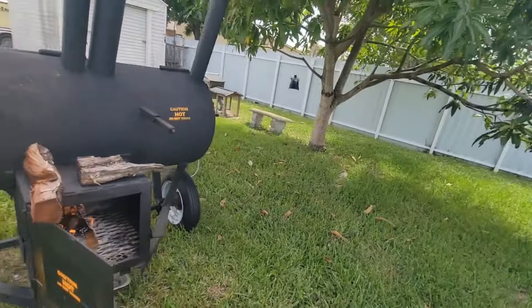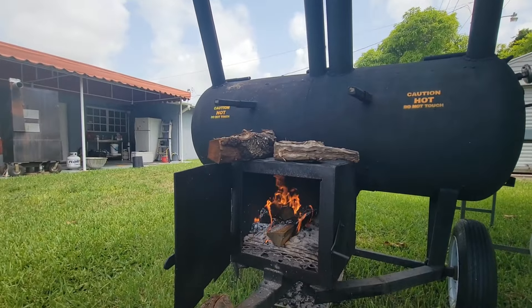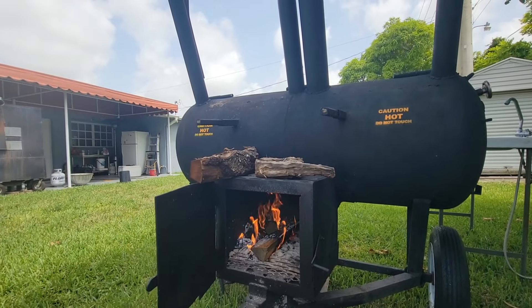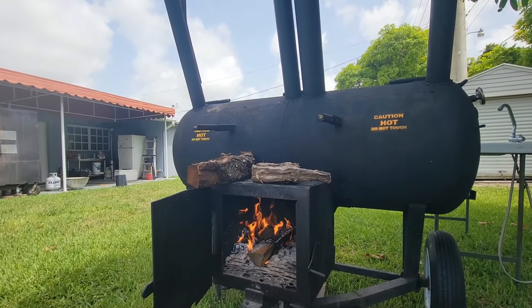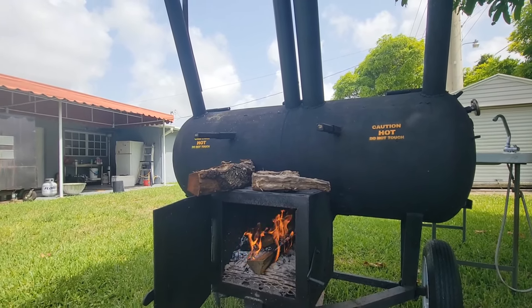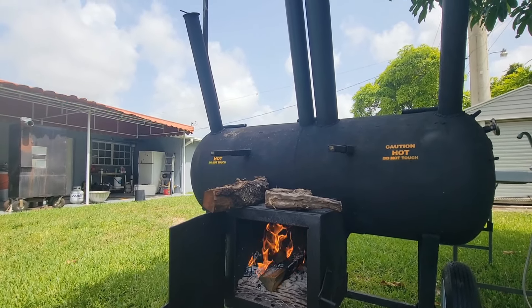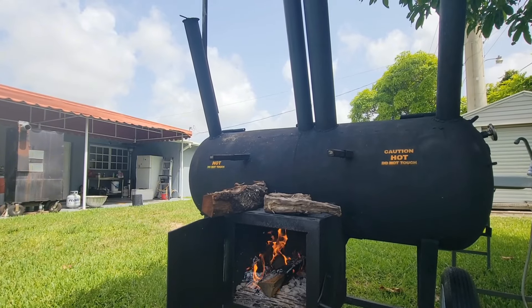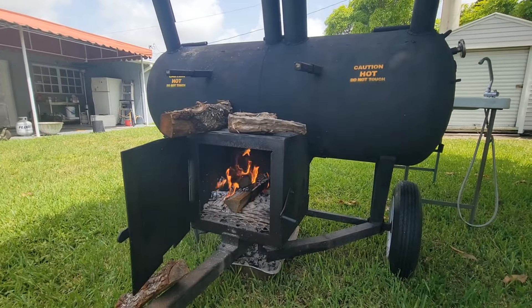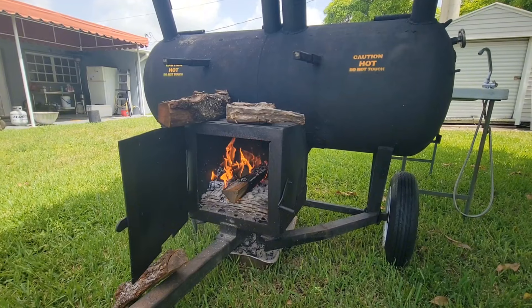Let's close it down in about a minute or two. You see how the fire calms itself back down — because when I had it open, it pulls more air. That's when you see the drop in temperature on the inside of the grill, but at the same time you get more oxygen pulling through which brings your fire up. Once you close it back, it settles itself back out.